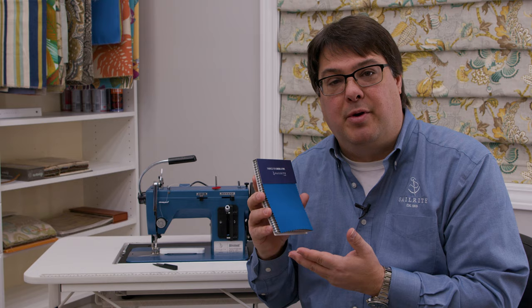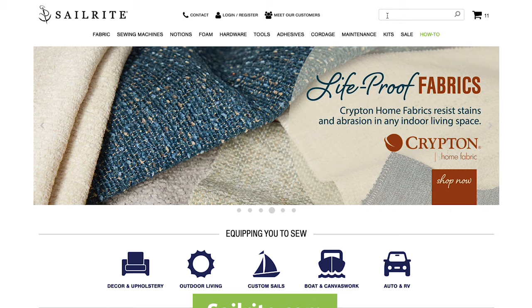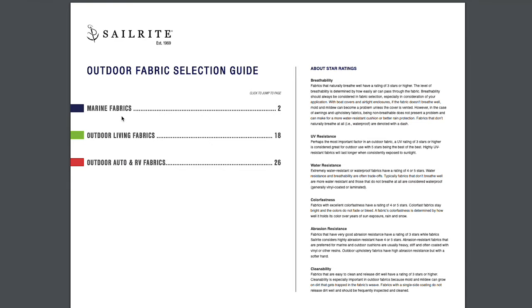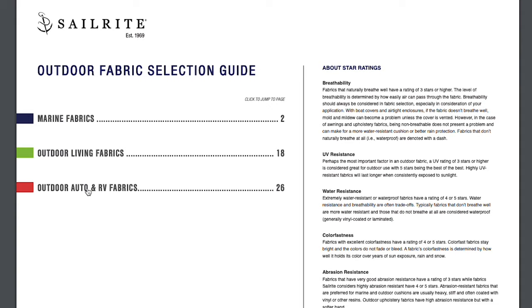To find the outdoor fabric selection guide, simply go to Sailrite.com and in the search box type OFSG. That will take you immediately to the guide, and you can see that it's broken into marine fabric, outdoor living fabrics, and auto and RV fabrics.